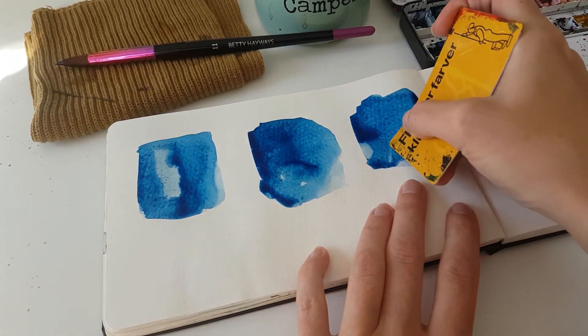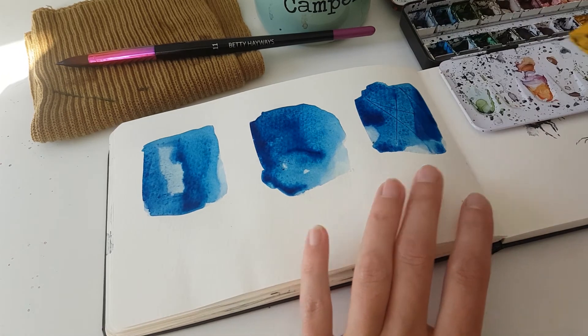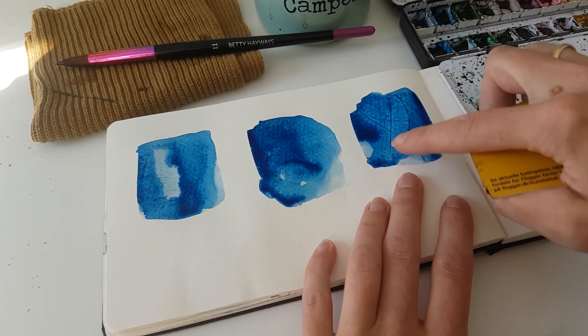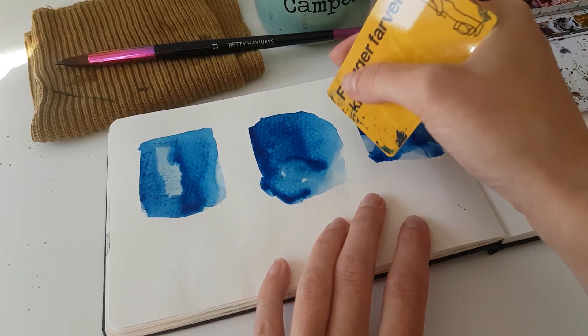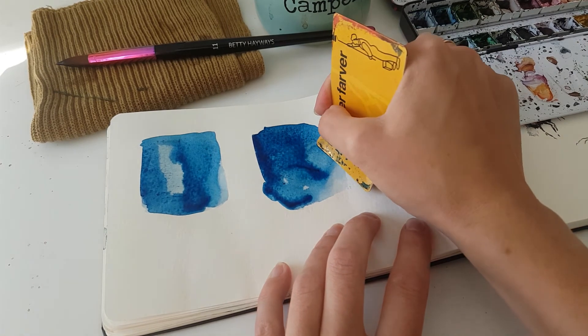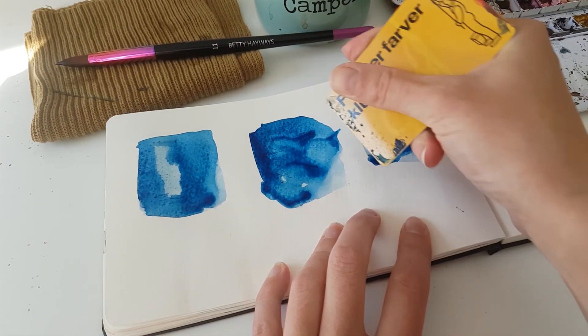I'm using the very thin edge here, just pushing down and creating lines in the paint. You can see how it creates these dark lines — that's because the paint goes directly into that pit, and that's pretty cool. Here you can see how we can scrape these shapes, which is perfect for rocks and stuff like that.